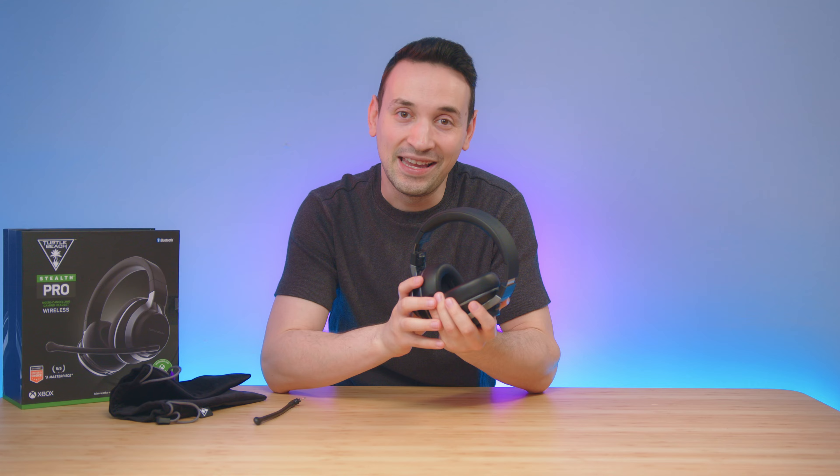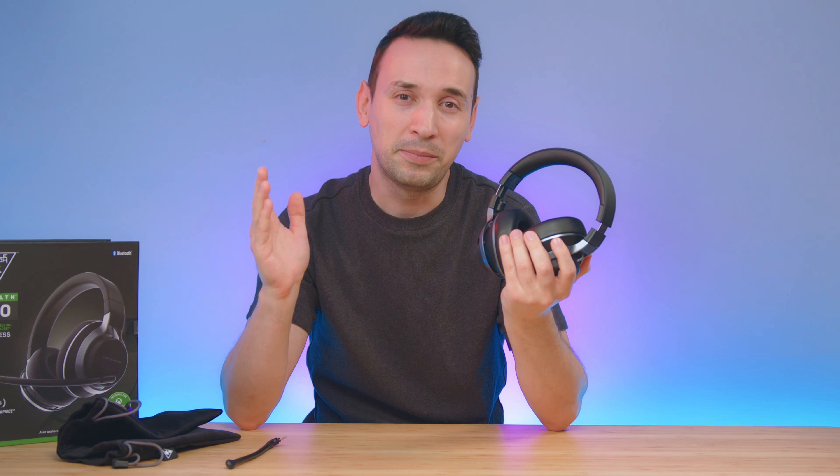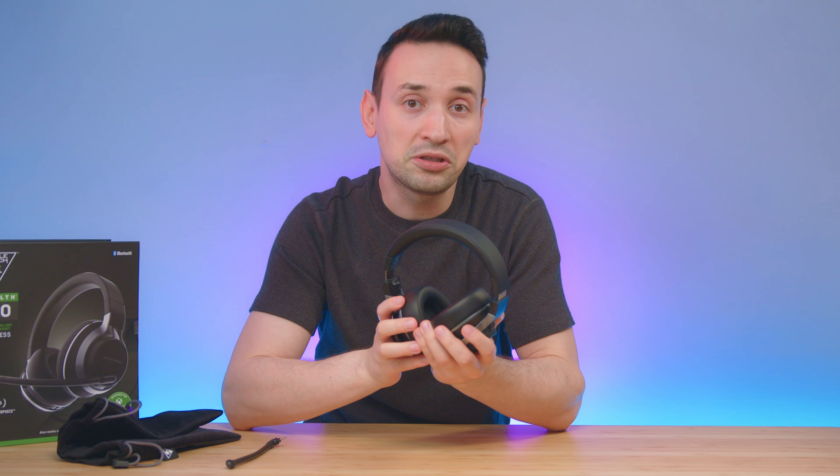I've been using this headset for a few weeks now because I wanted to give my honest opinion on it. If you've seen my prior headset videos, you've seen me complaining about not getting enough bass, and here I'm happy to say that not only is the bass really good, but it is clear bass — not that muffled bass like on some other headsets — and the treble and mids are good as well.